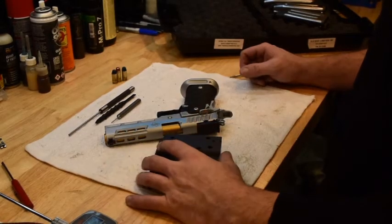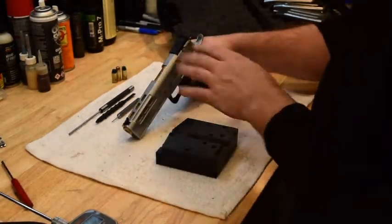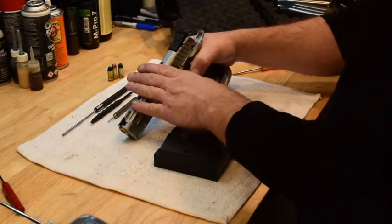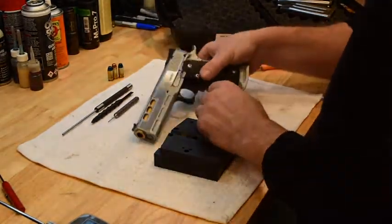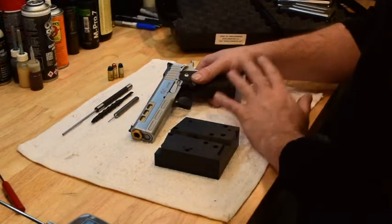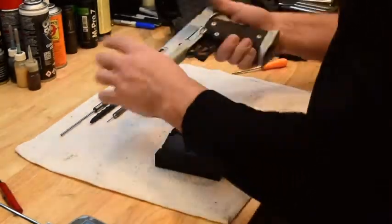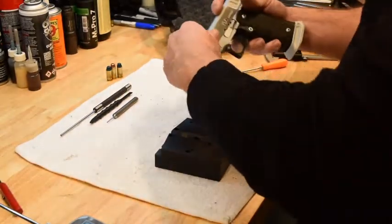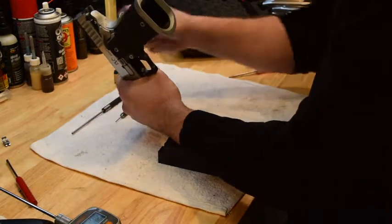Hey everybody, Adam from Atlas Gunworks. We're going to do 3 videos: disassembly and reassembly of the top side of the gun, 19-2011 interchangeable, then a 2011 disassembly and then a separate one reassembling from zero on a 2011. So STI DVC is the gun — this is the gun we just got in and tuned for a customer, this one came out pretty sweet.